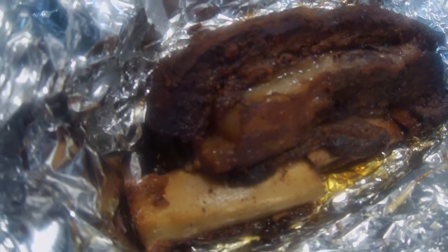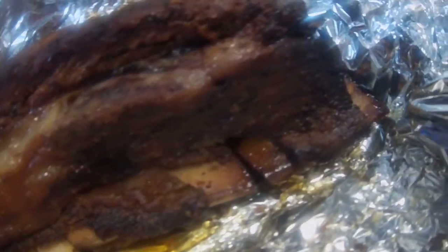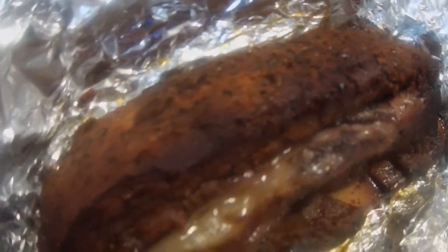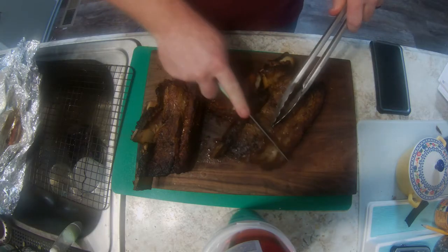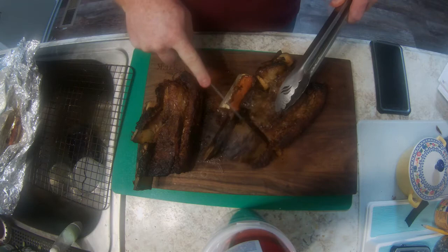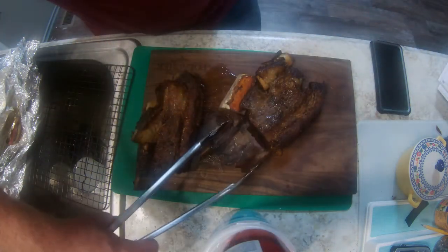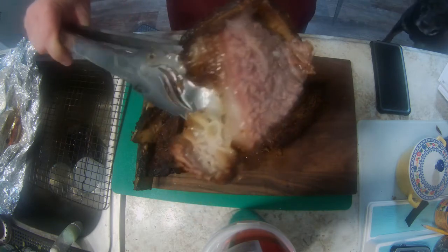We finished out the cook with two hours of these short ribs wrapped. They're falling off the bone, as you can see, and got a really nice bark on them. Let's go ahead and slice one of these bad boys open. Hit the like button for more videos to come — thank you!